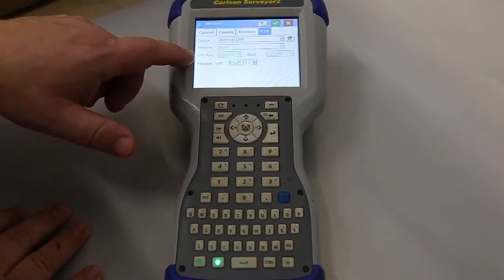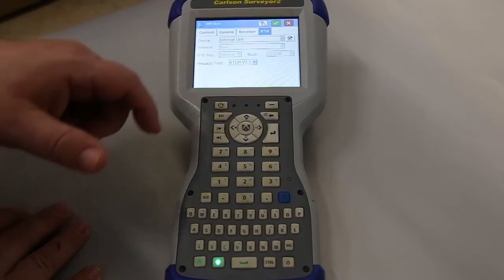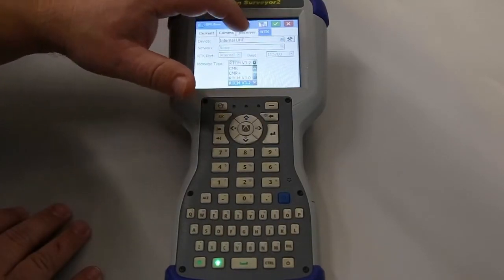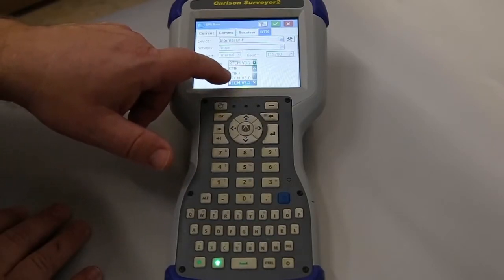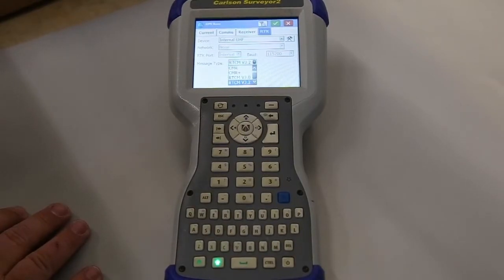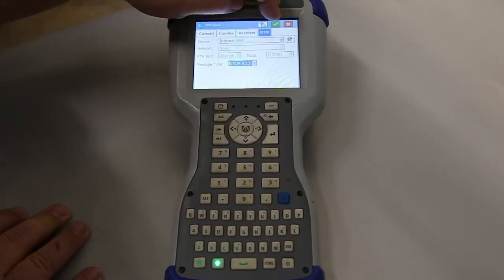Real important here — we want to run the RTK port as internal. That's the baud rate. And very important, we want to run this message type as RTCM v3.2. If you were to run RTCM v3.0, you're not going to have all the satellite data get to the rover. So definitely run RTCM v3.2. Now I'll hit the green check.